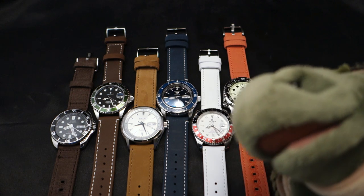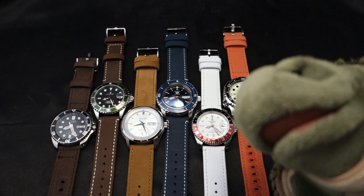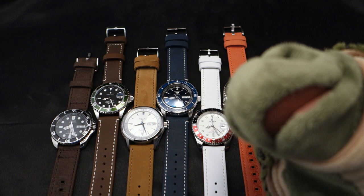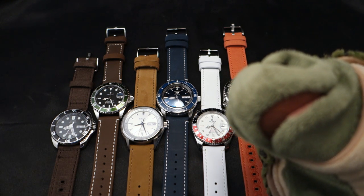We may have a problem. Have you seen Ted lately? No, I haven't seen Ted lately. He's been gone for like five days. I don't know where he is, I'm getting kind of worried. Don't worry about it — he usually goes off on his own little adventures, lays an egg or whatever. He's fine.